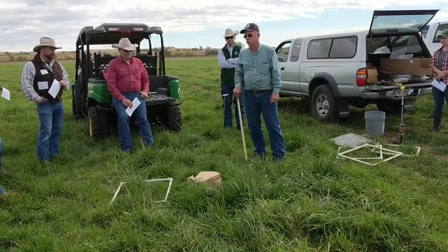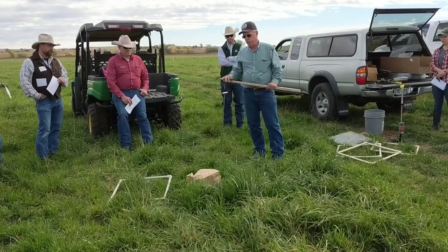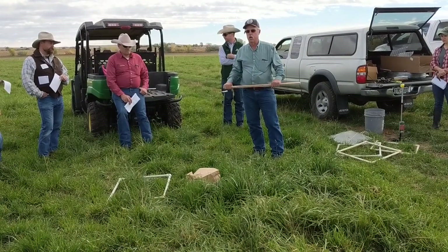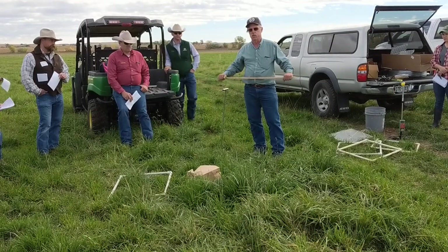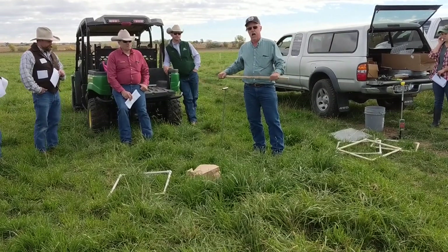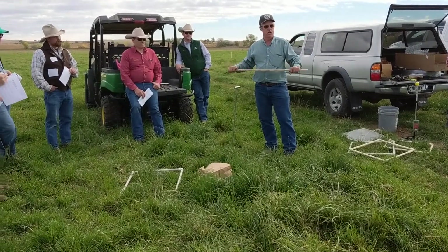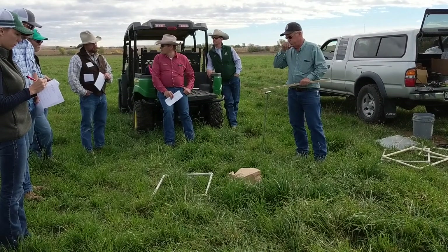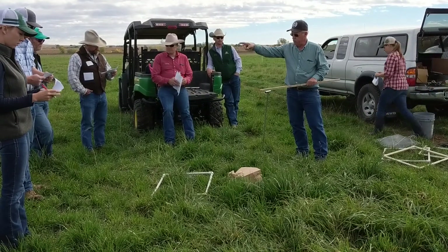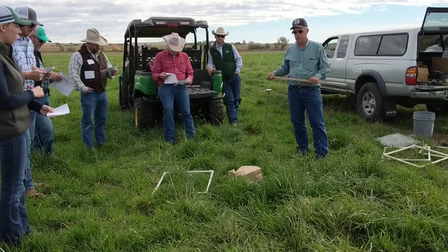Something a little more simple is what we call the pasture stick, or the grazing stick — that's kind of what Patrick was alluding to over here — getting a height-to-weight relationship. Basically, how many pounds per acre per inch of height are out here. There's some information behind that initial sheet that goes through a lot of these techniques.